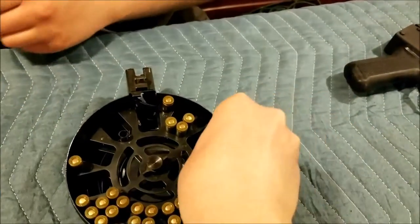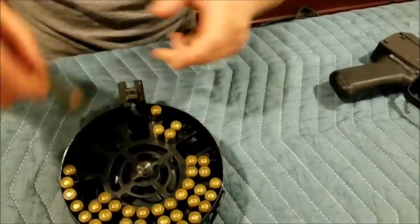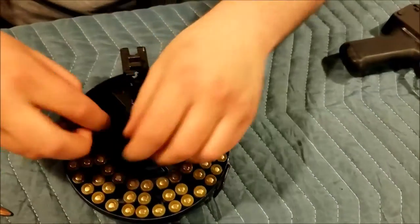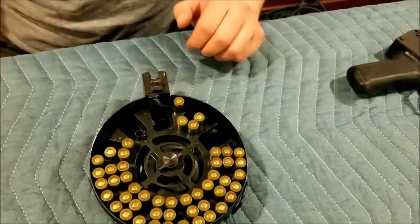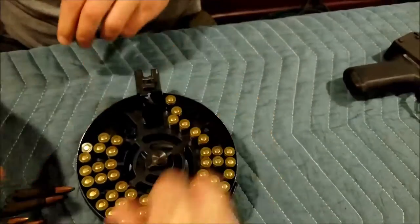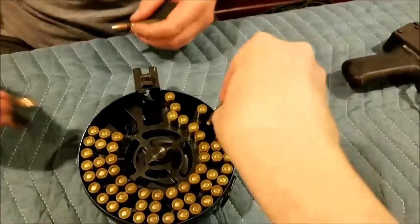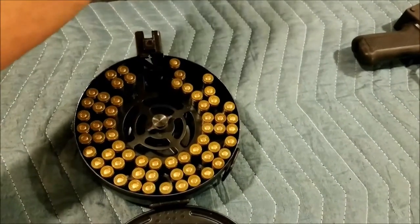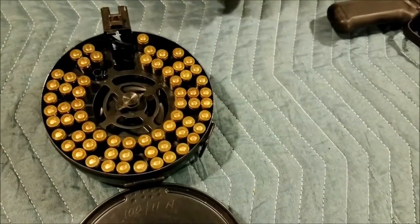Hopefully in no time we'll have this loaded. I'm sure there are quicker ways to do this — there are tools to help you load these things, though I haven't seen one myself. Gun owners generally don't love sitting there having to reload. The key thing is where the follower is — you're only going to be able to fit four rounds at the end position. For the sake of this demo, I'm actually not going to fill this one all the way up.